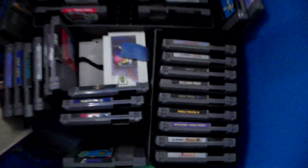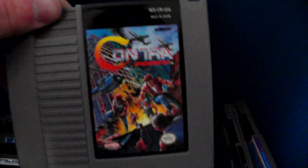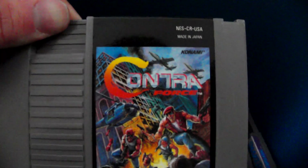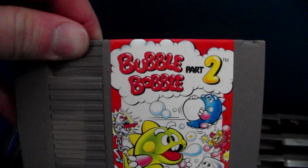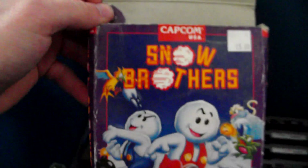Here are my NES games — again, this is just a few of them. I just want to show you a few of them. Here's Contra Force — I think it goes for around a hundred bucks online. I also have this one, Contra, and for those who know how rare this one is, I think it's $150 or more just for the cart.